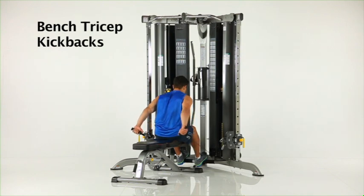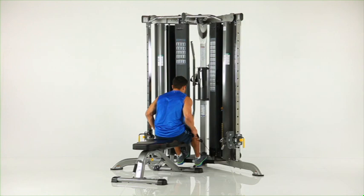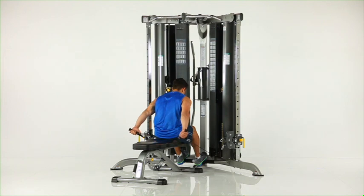Bench tricep kickbacks. Sit on the flat bench facing the machine with your feet braced against the foot support. Grasp the low row handles and position your elbows beside your hips as shown. Extend your hands to arms length behind you without moving your elbows away from your hips.